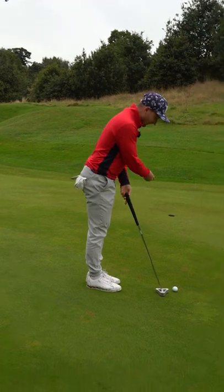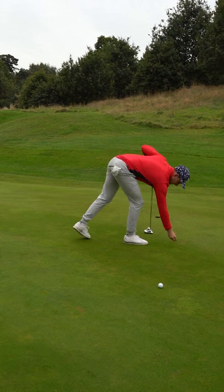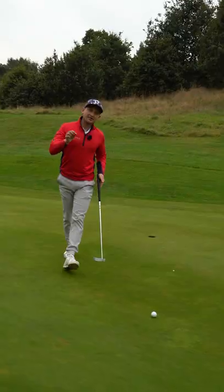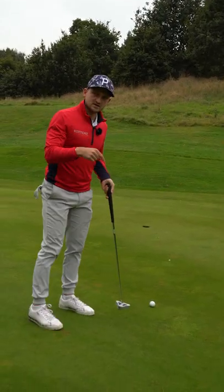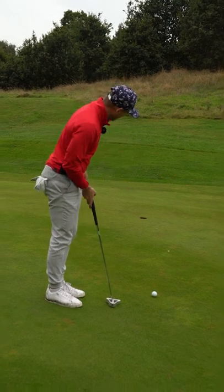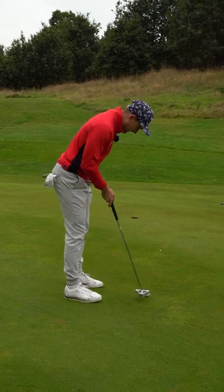So take this putt here — it's a little bit right to left. All I want you to do is place two coins down where you think the ball is going to have to roll over in order to go into the hole. This is about matching your read, your pace, and your line. If you get it over, great; if you don't, you know you've got to adjust your read. This is the best way for me to improve your putting.